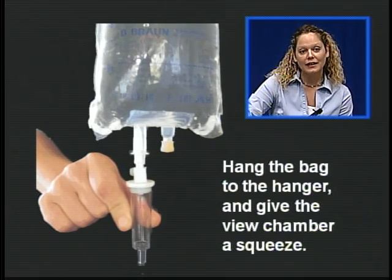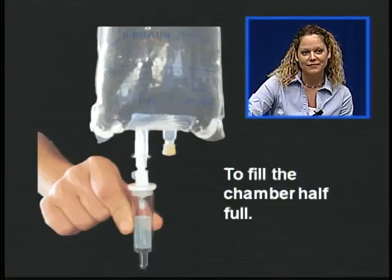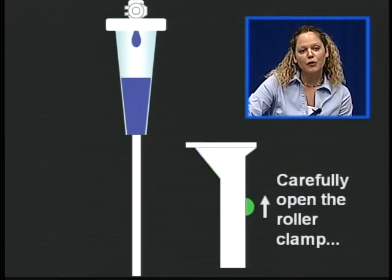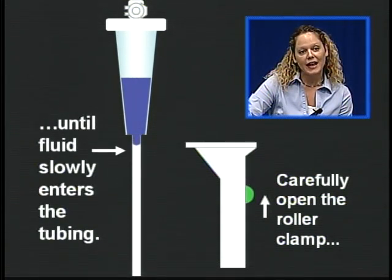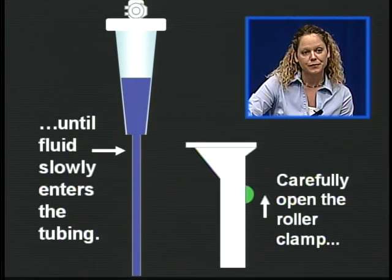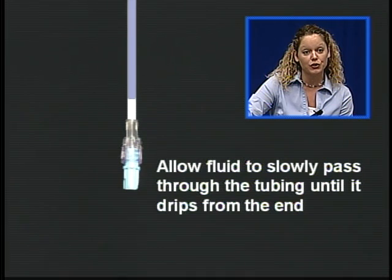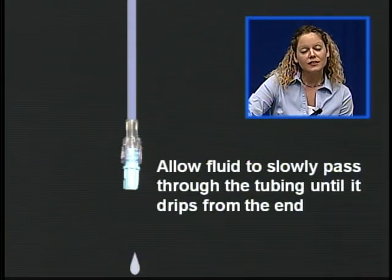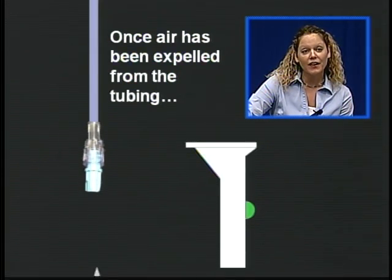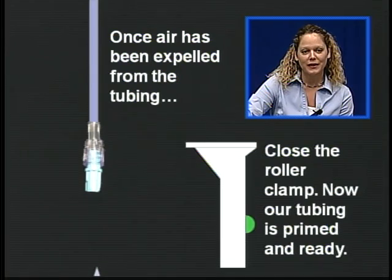Hang the bag on the hanger and give the drip chamber a squeeze — one squeeze is all it takes to fill the chamber half full. Carefully open the roller clamp until the fluid enters the tubing. Allow the fluid to slowly prime the IV tubing until it drips from the end. Be sure to purge all air bubbles from the tubing. Once all the air has been expelled, close the roller clamp. Now our tubing is primed and ready.